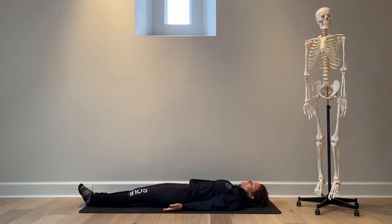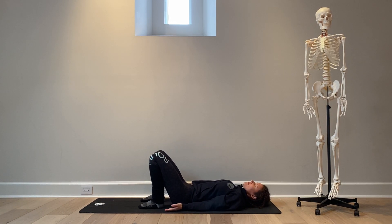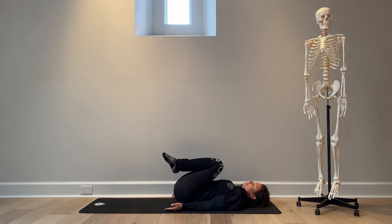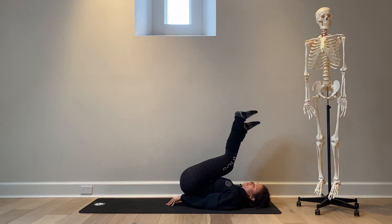In today's video we'll be discussing shoulder stand. I'm going to ask Ashley to bend her knees, place her feet on the floor, and then begin to draw her knees into her chest. From here, begin to lift her hips and draw her knees a little closer towards her chest as she lifts her hips, then begin to slide her hands beneath her lower back.